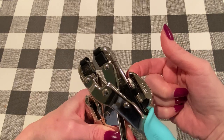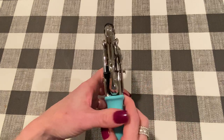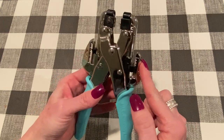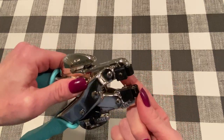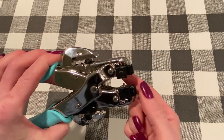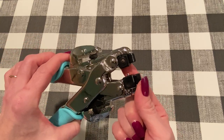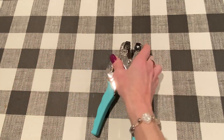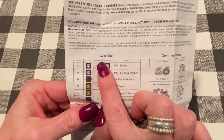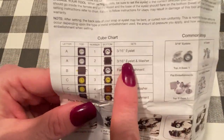You can keep it consistent by moving your guide, so if you're doing a bunch of different tags or something, you can just put the paper up to the depth guide and it'll punch the hole in the same spot every time. So these are the two different hole punches, and this part here is the eyelet setter. A very handy guide that comes with the crop-a-dile gives you a cube chart, and it tells you what setting to use depending on what kind of eyelet you're using.